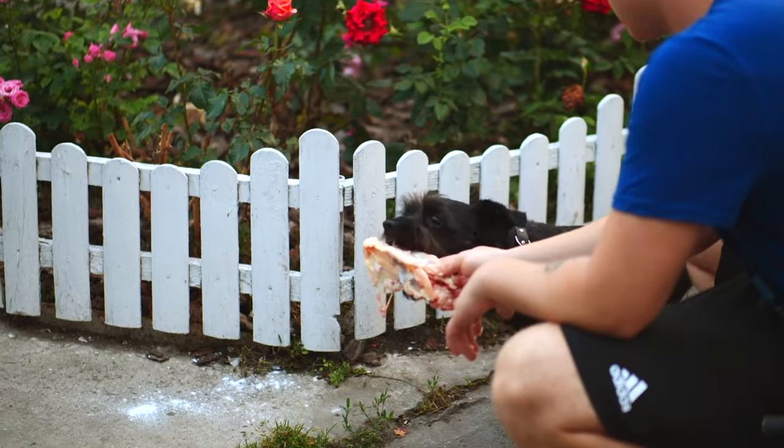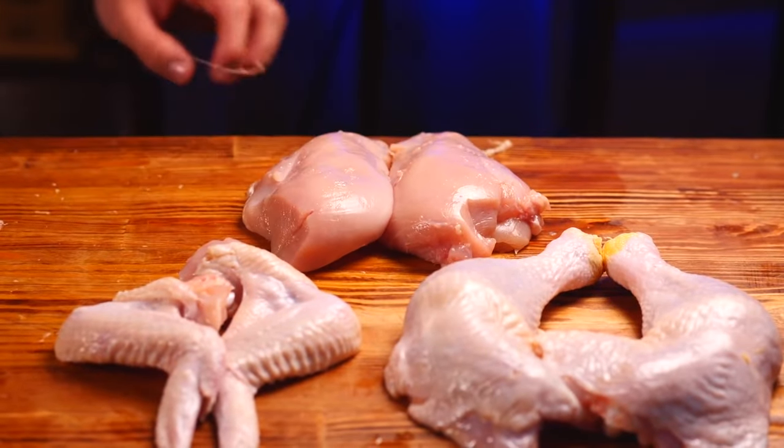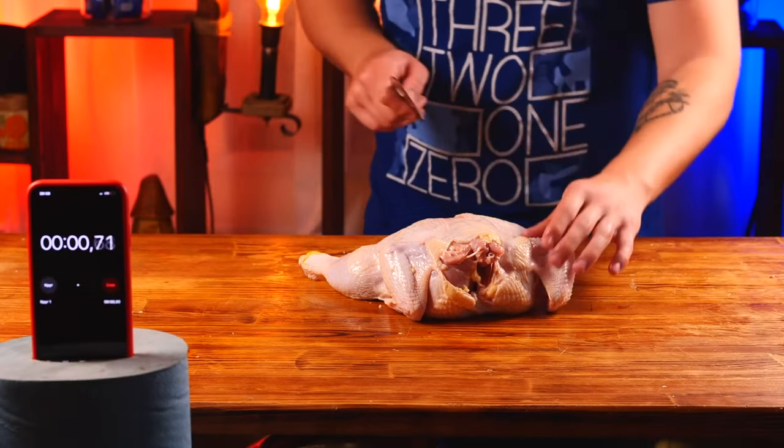Now there are bones that can be given to a dog for sure. That's it. The standard cutting is over. We have legs, wings, and the fillet breasts. Let's see how much I can manage at speed.